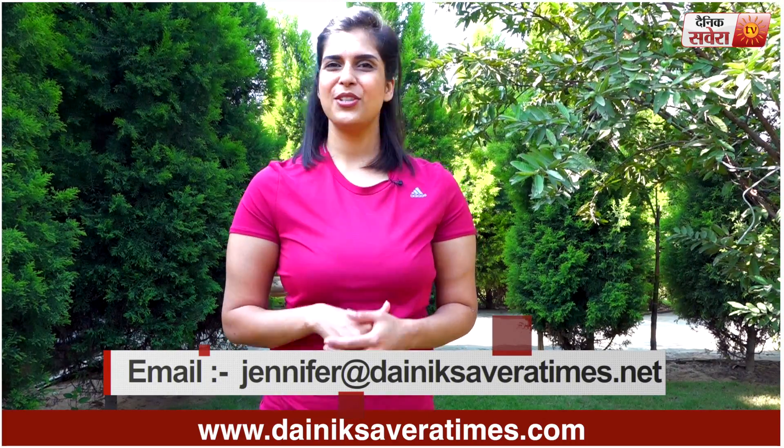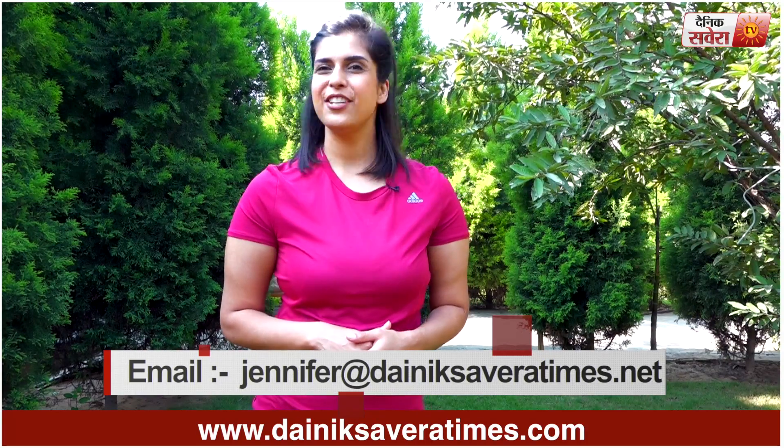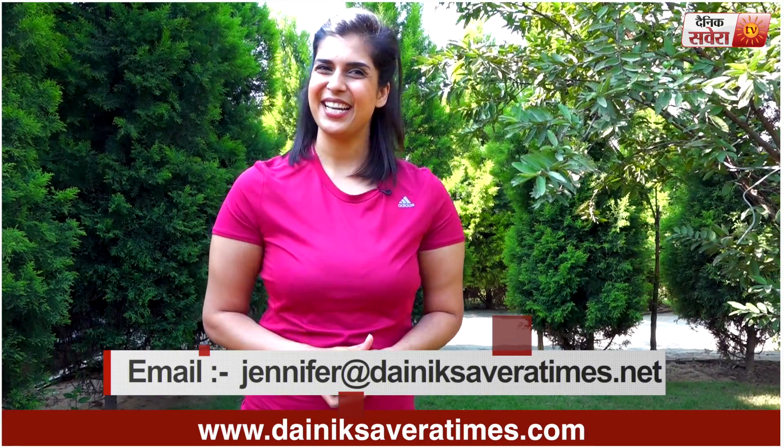I hope you enjoyed it. If you want to do a daily workout, please subscribe to our YouTube channel Dainik Savera, or download the Dainik Savera app. You can also follow me on Instagram and Facebook, or reach me on my email with your queries. Don't forget to post your comments and share this video with your loved ones. Let's get fit together. Until next time.